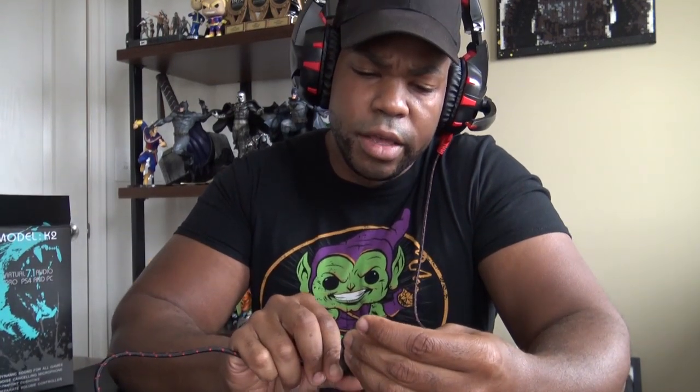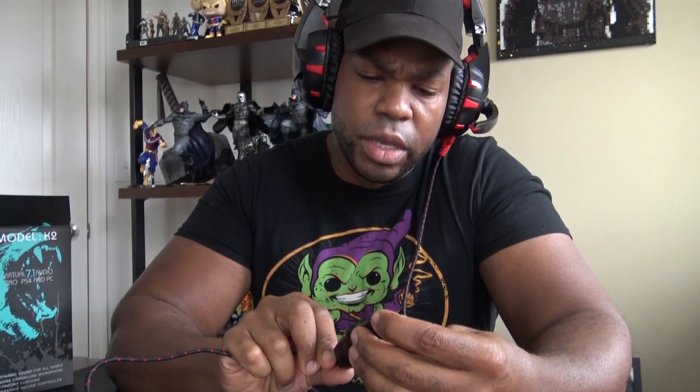Let me put it on — how do I look? All right, professional gamer! It's got a nice braided cord. I like the feel of the cord; it feels strong. It's got a microphone, a speaker button — I assume that's mute.